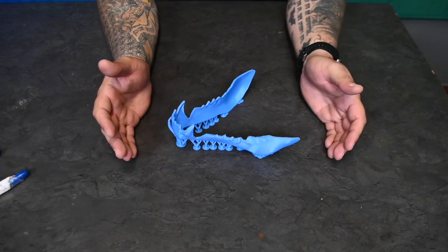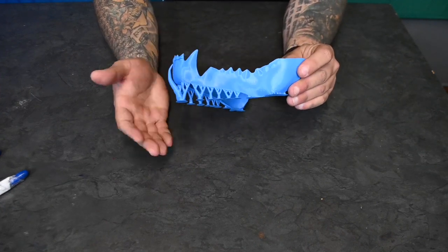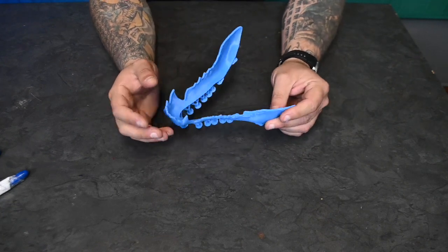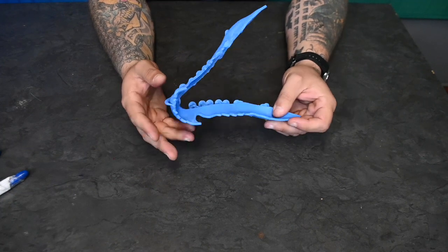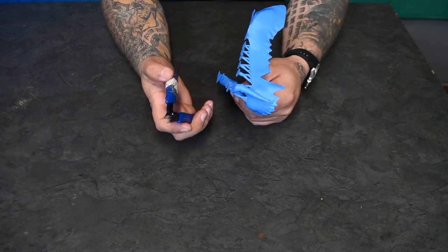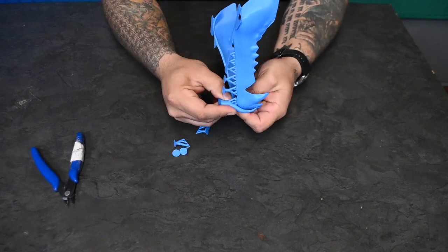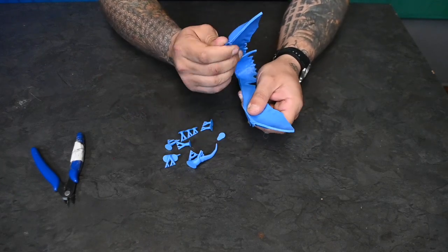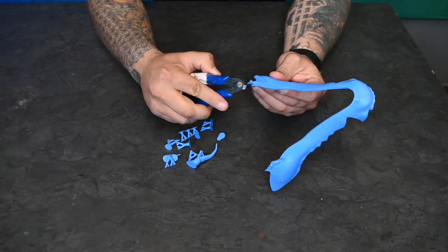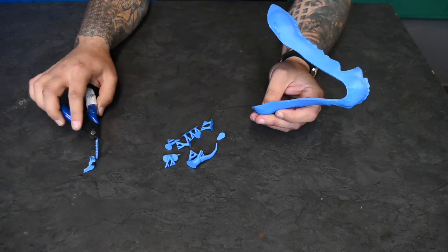Let's look at how we remove supports from the jaw print we printed. We printed it with the lower jaw facing upward. Removing these supports is relatively simple on this print, though it can get more elaborate depending on the model. You can use your hands or pliers to get off the big pieces. If you're struggling, you can use the small snippers that come with your printer — but always be as safe as possible, as they are very sharp.